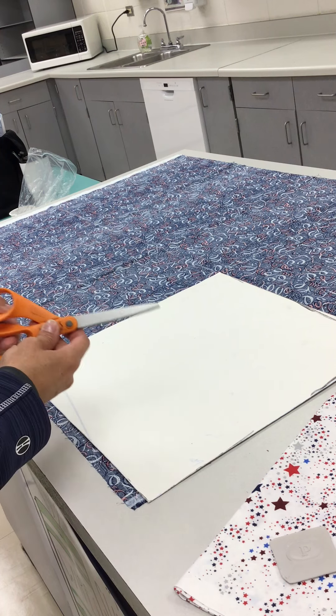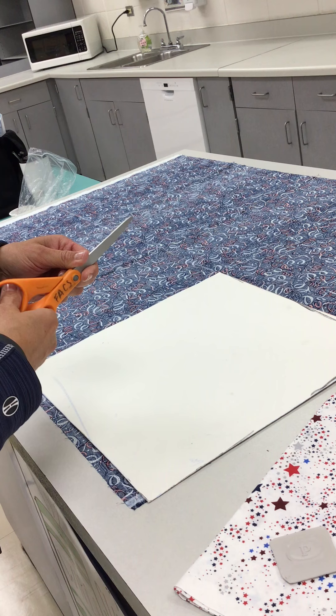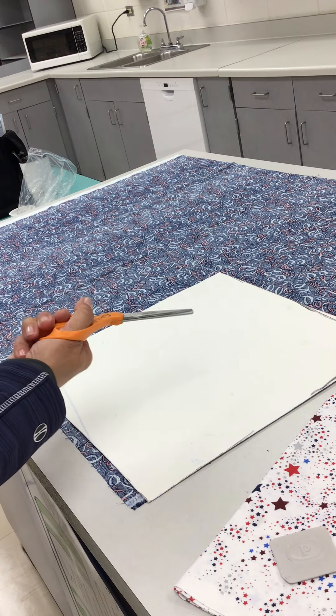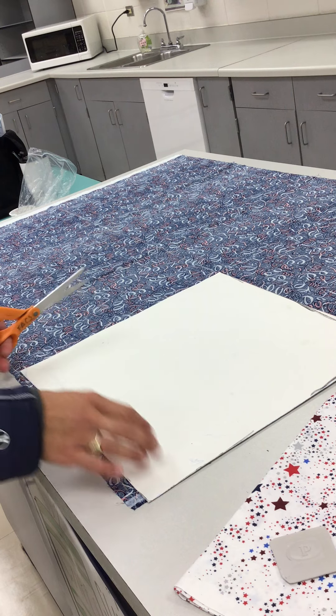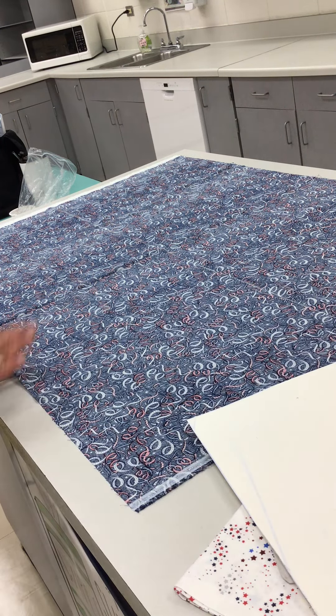Fabric shears have a bent handle. When you're right-handed, you put three fingers in the bottom and the thumb goes in here — your pinky does not go in. I'm a lefty so I'm using right-handed scissors, but same thing: three fingers, thumb, it just goes a different way. I'm gonna go ahead and start by laying my fabric flat.